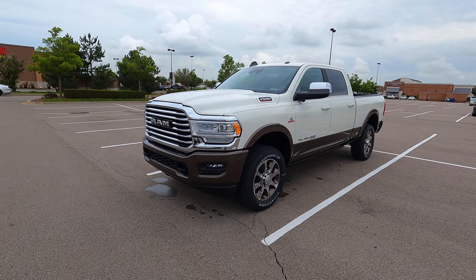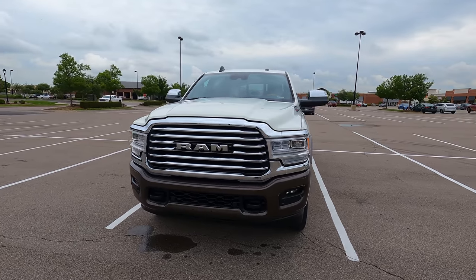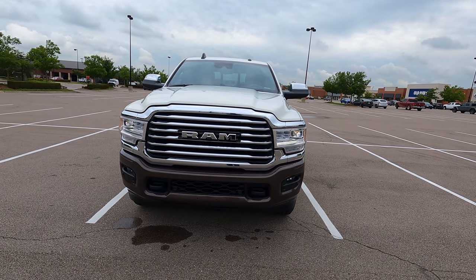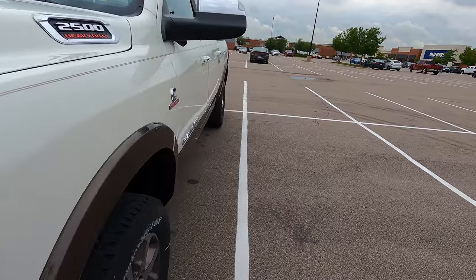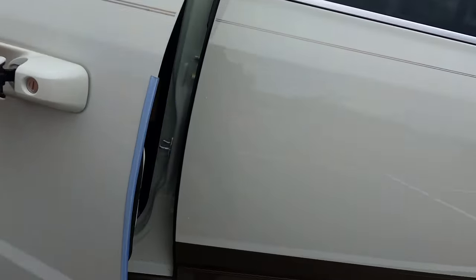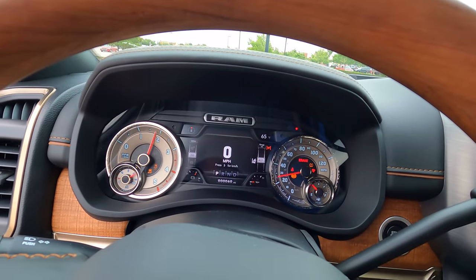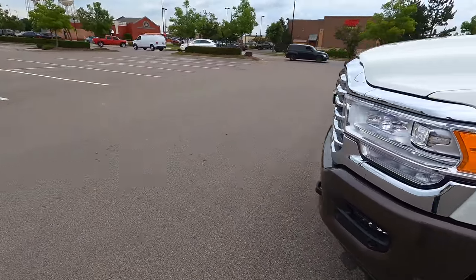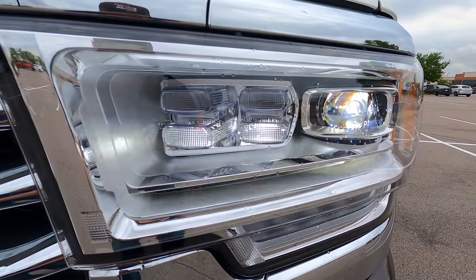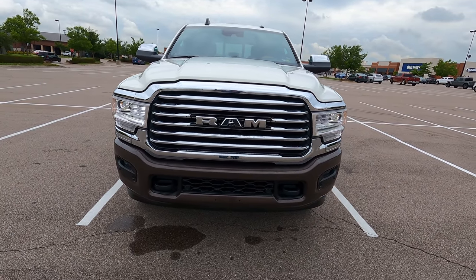Let's jump into it. We'll start with a quick walk around, then do the remote start. I want you guys to see these beautiful LED headlights — they come on when you unlock it. There they are. It's got some nice daytime running lights, but they won't come on until we actually start the truck. Let's go inside. You've got those automatic running boards. Let's turn the radio down and start it. Now that we've pushed the start button, there are the LED daytime running lights — absolutely gorgeous.